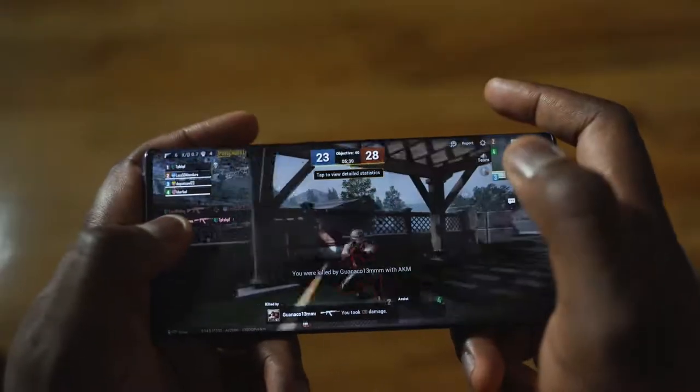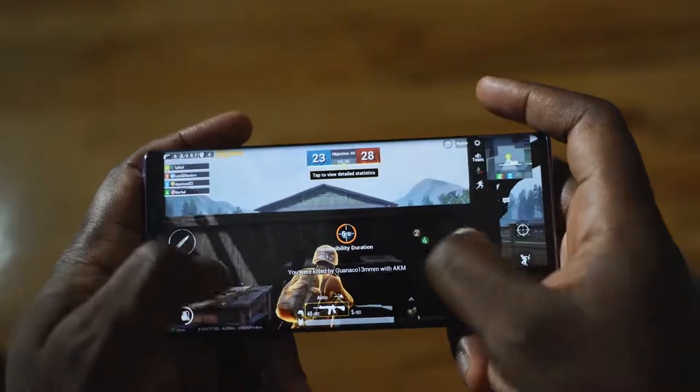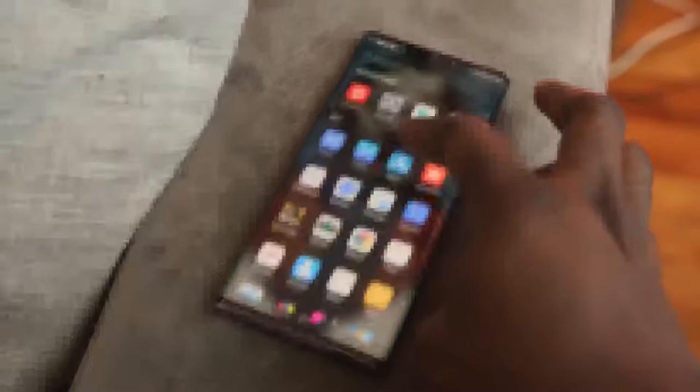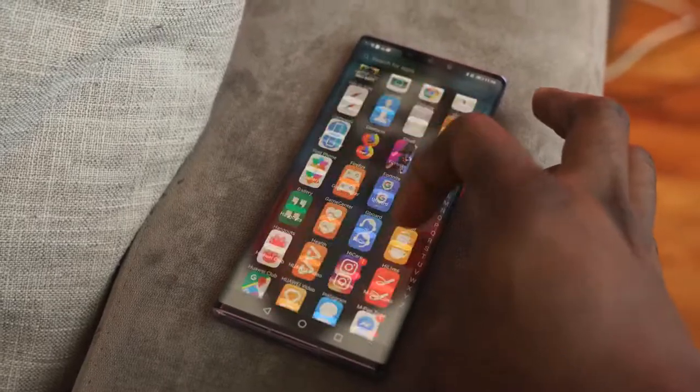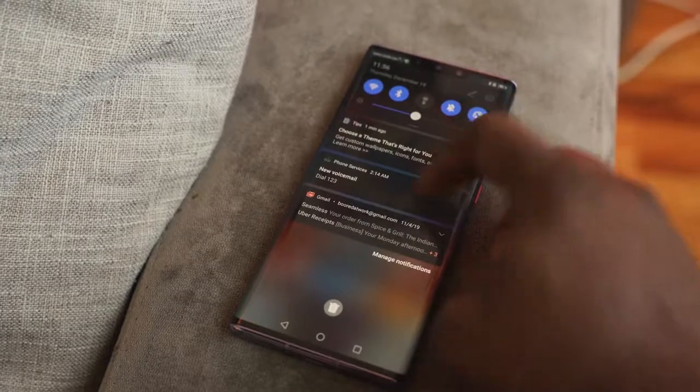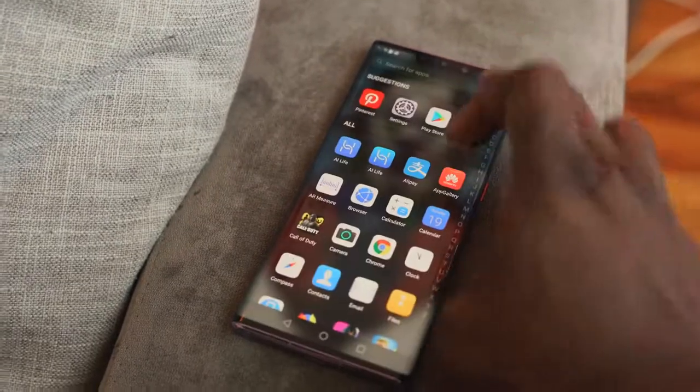It doesn't heat up as much as you'd think. If you want more gaming details, I've got other videos — just hit the link and check it out. The combination of the processor and how they've optimized the display makes a whole lot of sense.